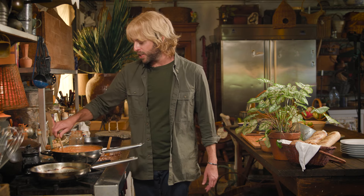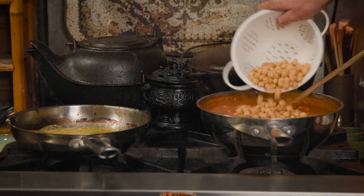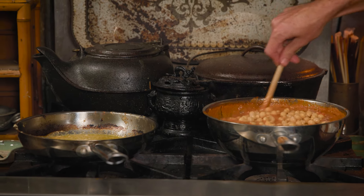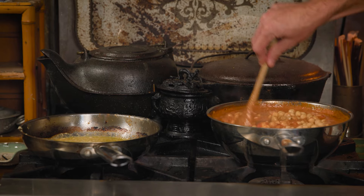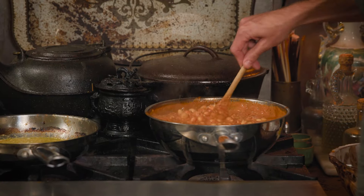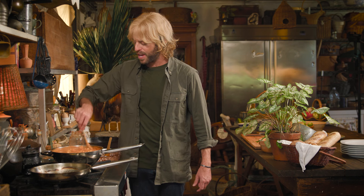Now comes the final addition to our masala sauce: chickpeas. You'll need roughly 16 ounces of chickpeas. Whenever you're adding any kind of bean, chickpea, or legume, I'd suggest starting with dried beans and cooking those yourself rather than pouring them out of a can — because canned ones already have a mushy texture. We really want that full flavor bite from the chickpeas. Now that we have everything stirred up and cooked up, let's plate and get our munch on.